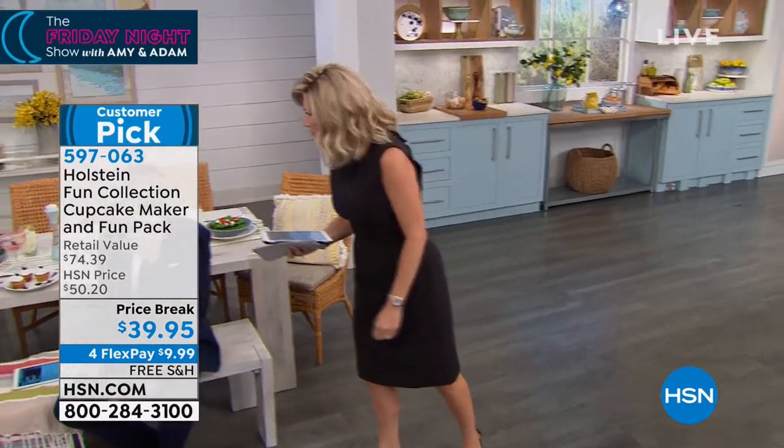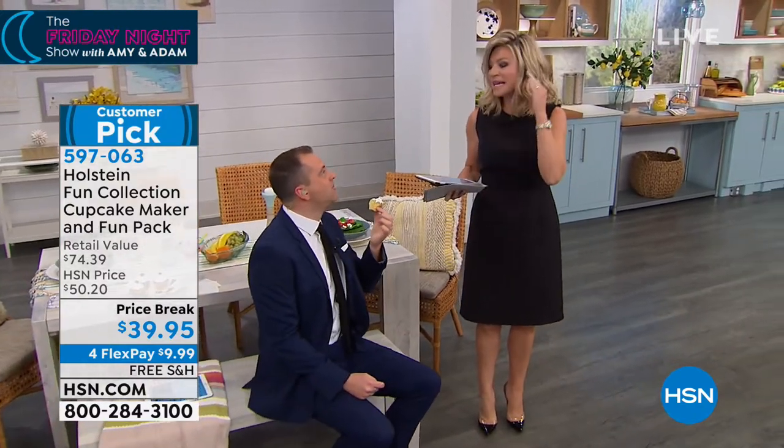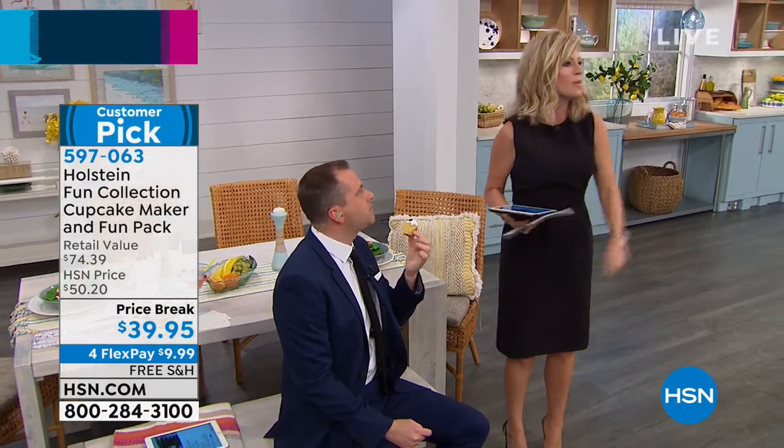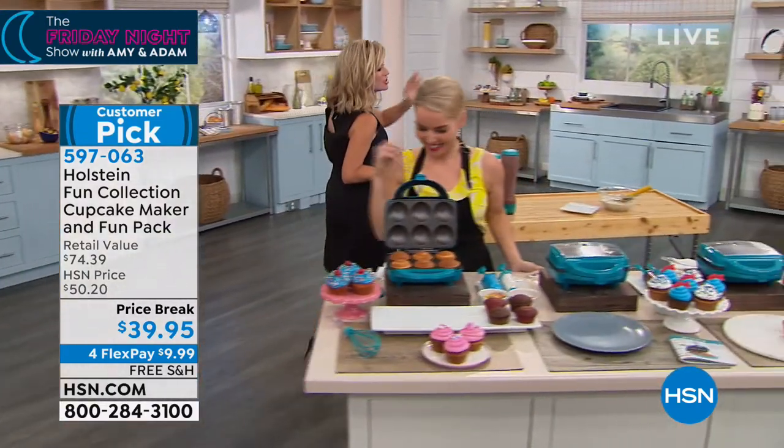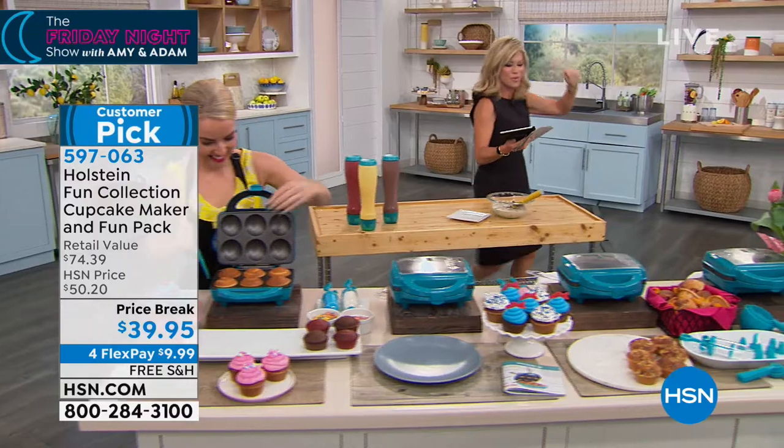Do you have cabin fever? I'm from Michigan, in case people don't know that. And we would be stuck in that house with 18 feet of snow outside. You couldn't even open up the garage door. What do you do? You make some cupcakes, that's what you do. Carrie Maletto's here to share with us, and she is amazing in the kitchen. She's your BFF in the kitchen.